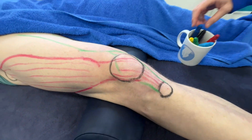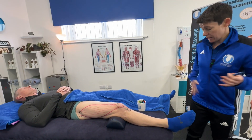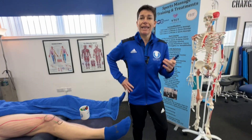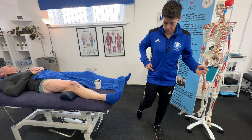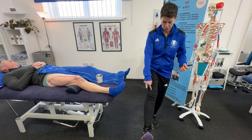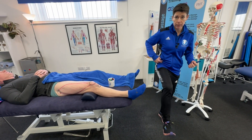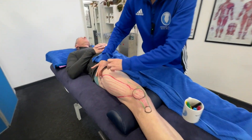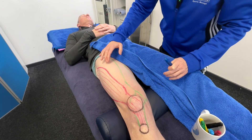Let's move on to rectus femoris. Rectus femoris is an important muscle at the hip — I call it the kicking muscle. It has an attachment up onto the hip joint, and when you go to kick a ball you're doing hip flexion and knee extension. Out of the four quadricep muscles, it's the only one that crosses two joints.